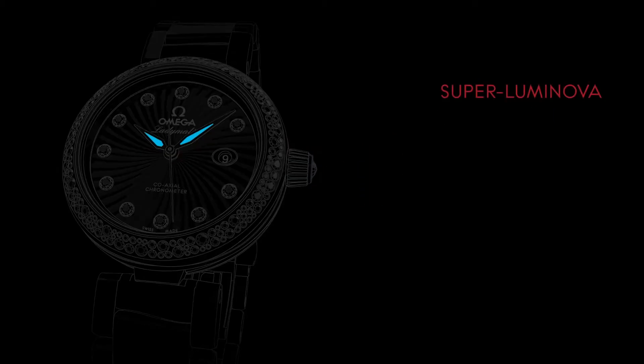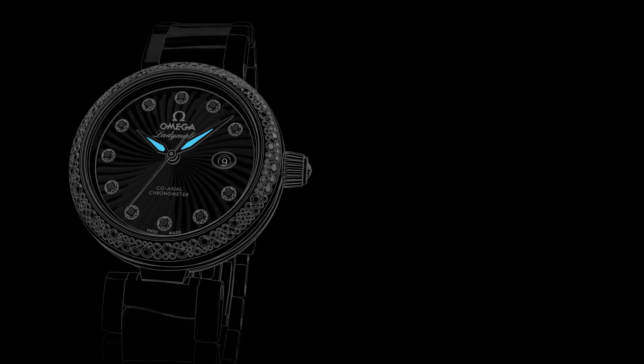For ease of reading in low light conditions, the watch's hands are coated with superluminova, which emits a blue light. Thank you for watching this video manual. We hope you enjoy your Ladymatic.